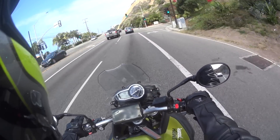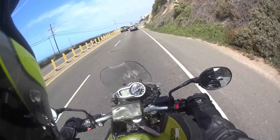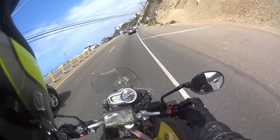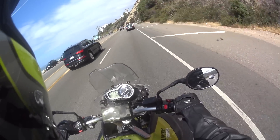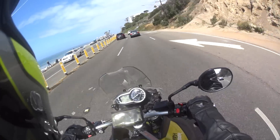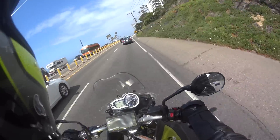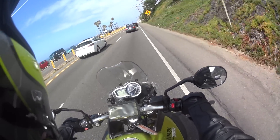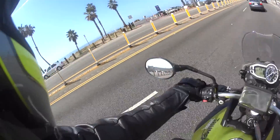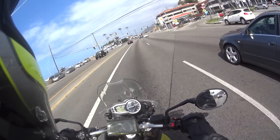The gearbox on this bike is also amazing — super smooth, no clunks, nothing. It's super easy to shift. The only way I mess up, which you saw in the beginning of this video, is it's almost a little too easy to go into neutral. If I don't commit to a shift or if I'm distracted, I will shift into neutral. I probably do it once a day, let's be honest. But yeah, gearbox is great.